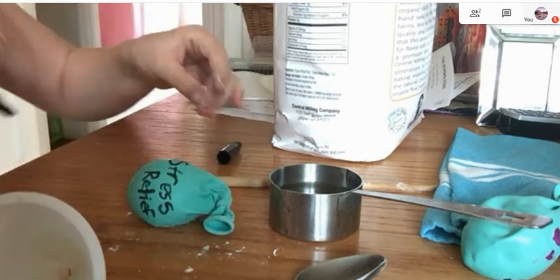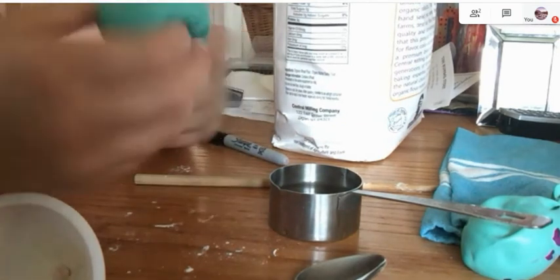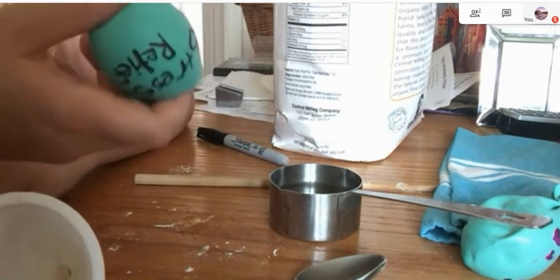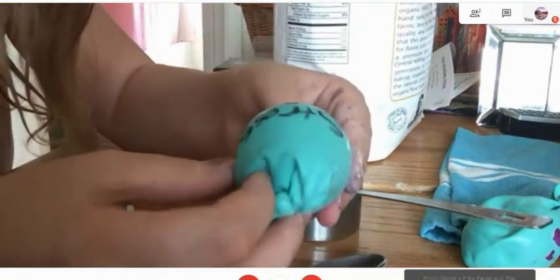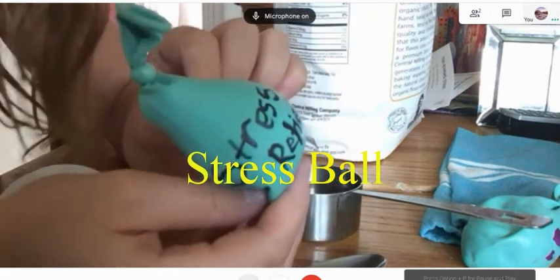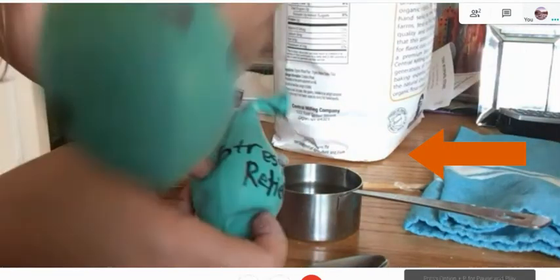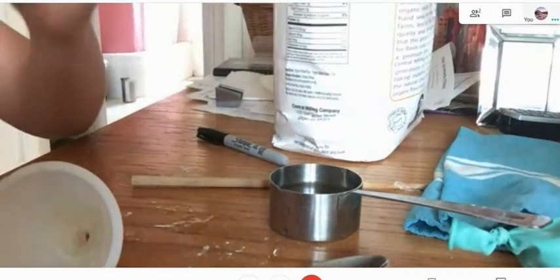When you finish that — now if you want, before you write on it, you would usually probably wash your balloon off. But I don't want to waste your time, so this is what it turned out to look like. And this was the last one, or the first one I made. I hope you liked it.